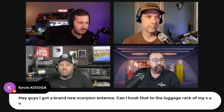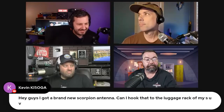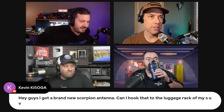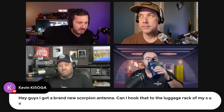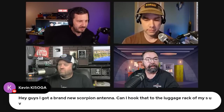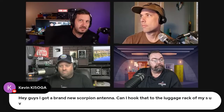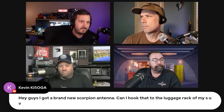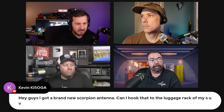Kevin's got a brand new Scorpion antenna — can he hook that to the luggage rack of his SUV? Yes, but talk about not going to drive-thrus or car washes. If you're going to put massive antennas on the top of your car, you have to compromise on where you go — underground parking garages, for instance, you can't go to. If you're going to get something like that, mount it in a way where it's going to flex if you ever hit anything.